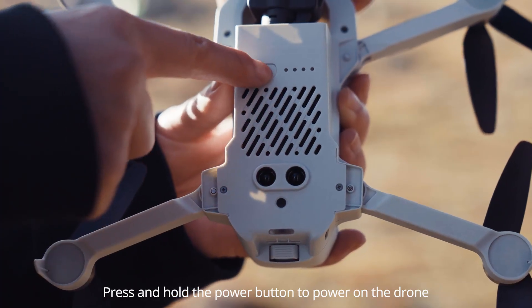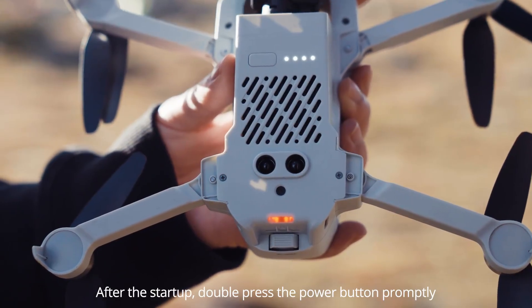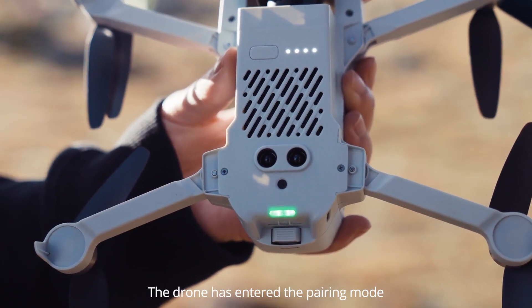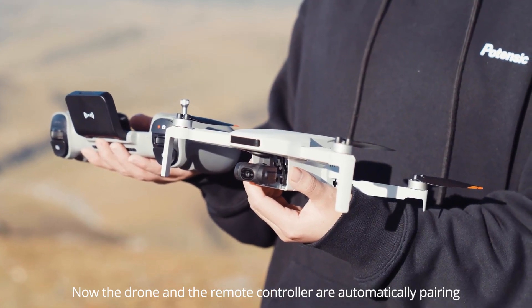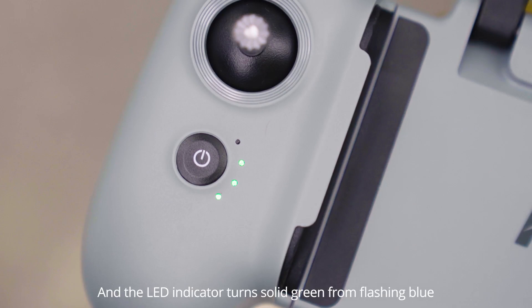Press and hold the power button to power on the drone. After the startup, double press the power button promptly. The remote controller emits a beep sound and the LED indicator turns solid green from flashing blue. It means that the pairing is successful.